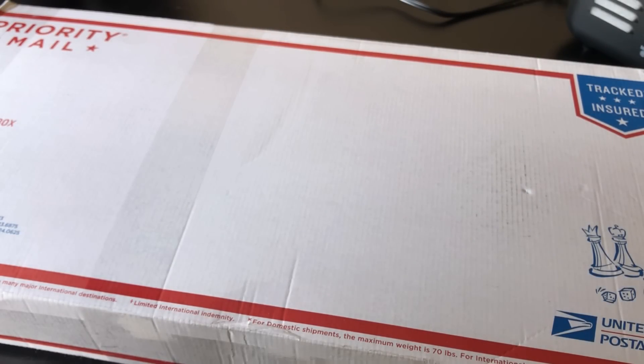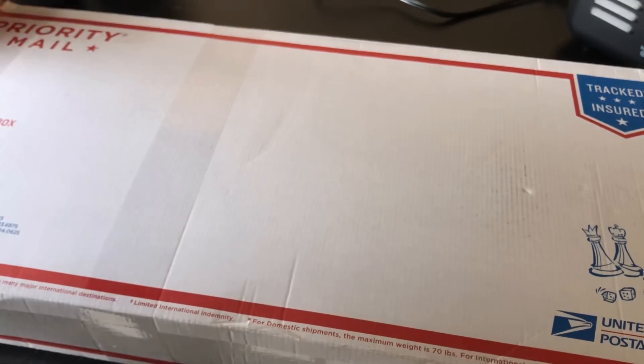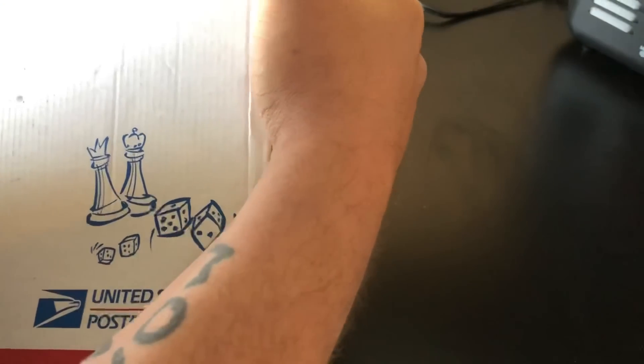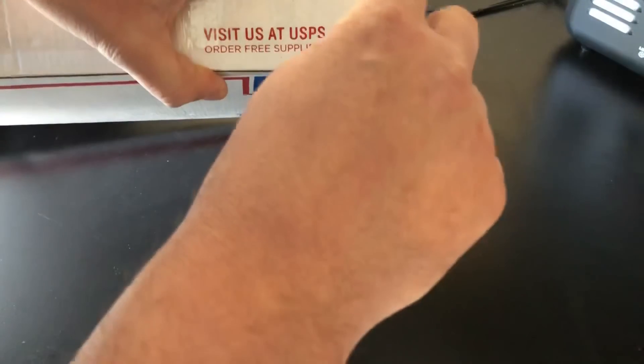You'll have to excuse the sound of the heaters here on the workbench. It's a little chilly today so we'll get right to the point. And I'll just start over here and cut right into that tape.